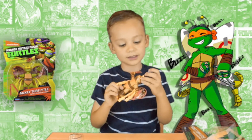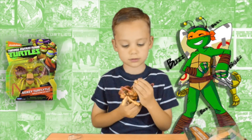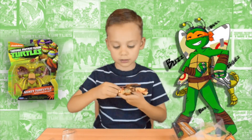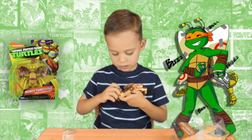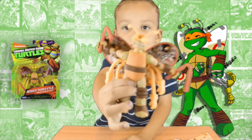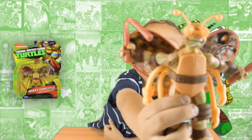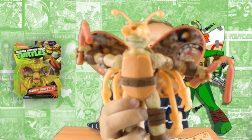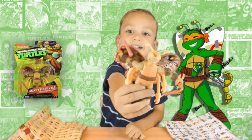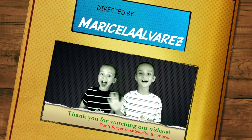Now I can put his mask on. Here it is. Give us a thumbs up and please subscribe for more videos. Bye!